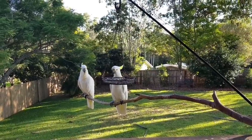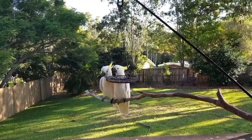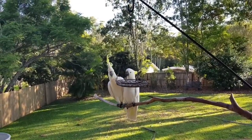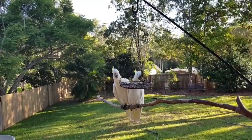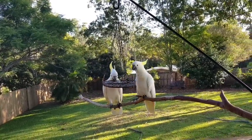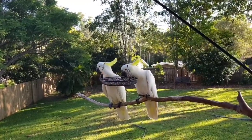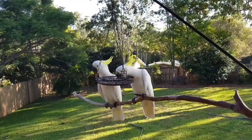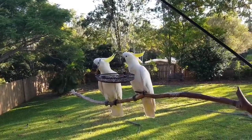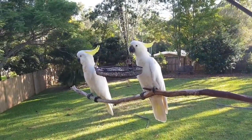It's two sulphur-crested cockatoos. Be nice guys, share — you've got plenty. A bit spooked because of the camera. Hello! It's all right, it won't hurt you. If I ignore them, they walk around on the deck outside my window screeching, or they sit up on my furniture and screech, saying 'come on, hurry up, we're hungry.'